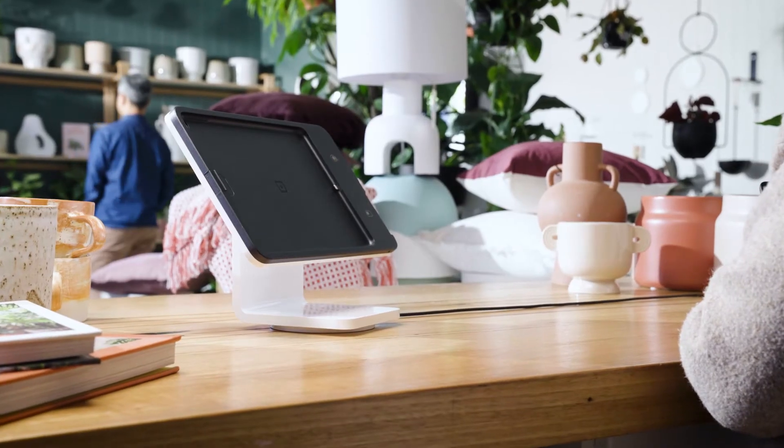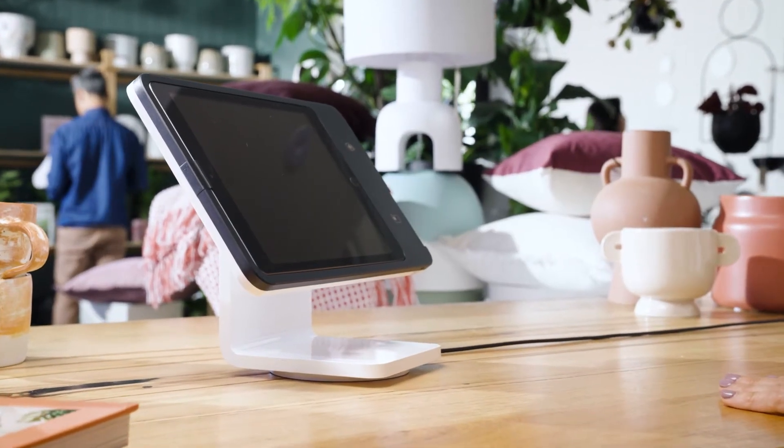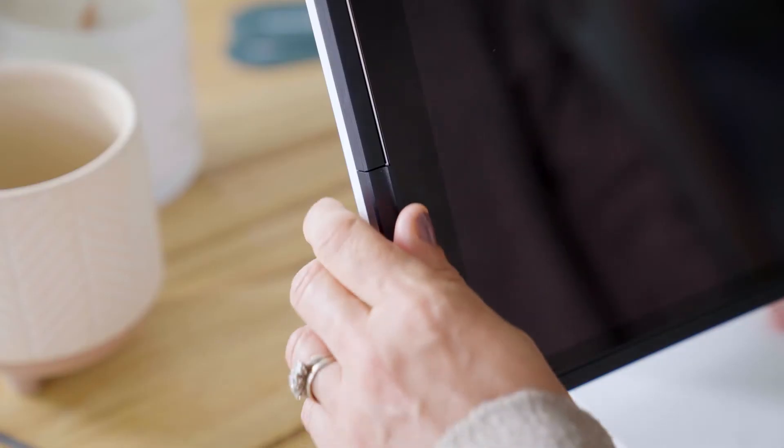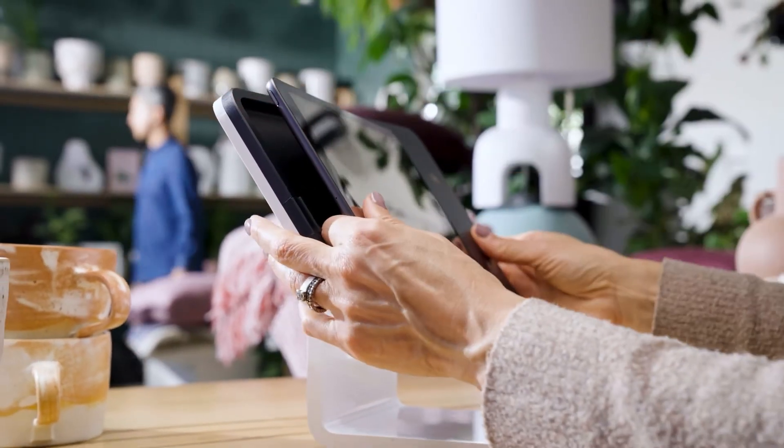Square Stand is compatible with your Apple iPad, which simply slides in and docks to the connector. You'll know it's locked in place when you hear the security latch click. To disconnect, pull out, then push down on the raised security latch.